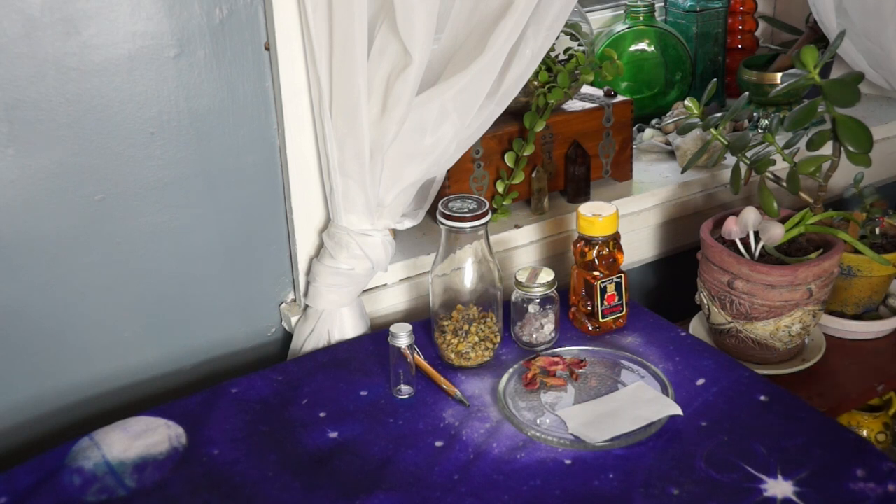There are so many different ways that you can perform a honey jar spell. You can go out to certain shops and pick up different items, or you can just use stuff that you have around the house. It's all about the intent that you put in it. Today I am just using a vial that is 0.6 ounces and has a metal lid.